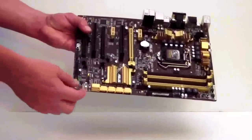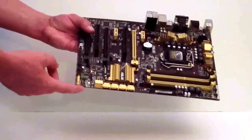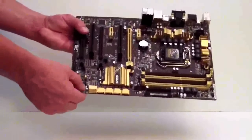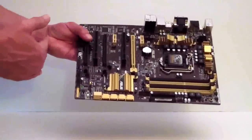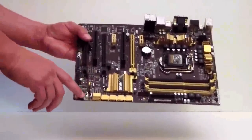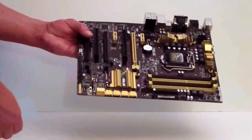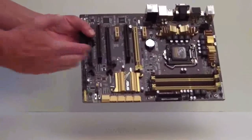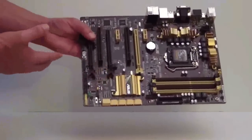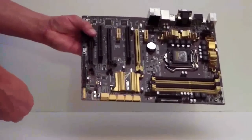Down here you have your EPU switch to set your power savings right on the motherboard itself, so you don't have to go into your OS. And you have your TPU switch — TPU 1 and 2. ASUS has changed their BIOS a little bit, so TPU 1 gives you per base clock and then you have per ratio. If you watch our BIOS video on the ASUS UEFI BIOS for the mainstream motherboards, we will talk about that and show you the settings inside the BIOS.